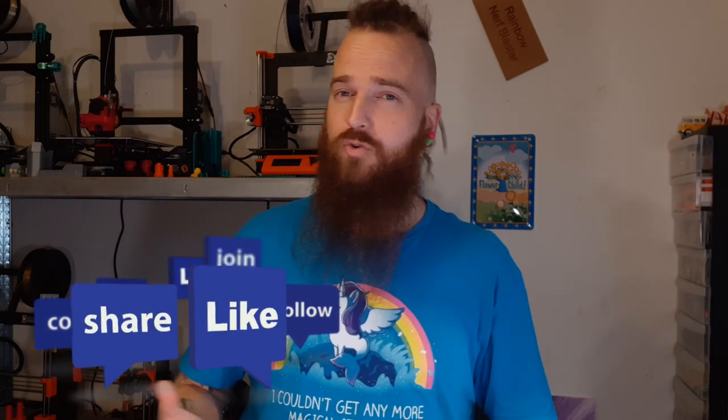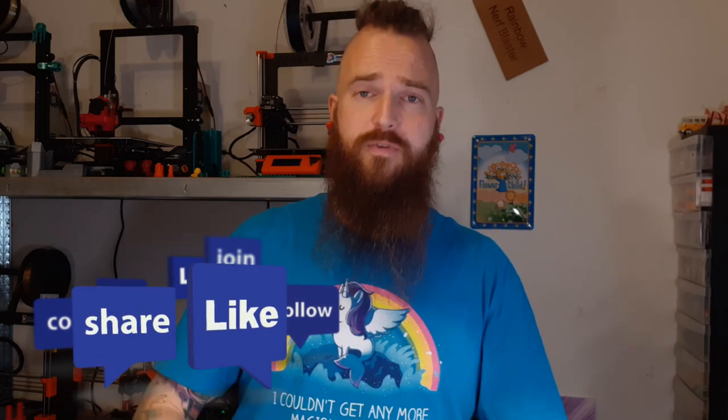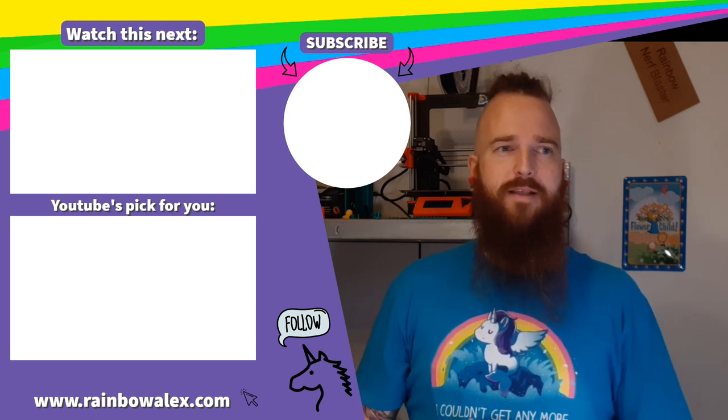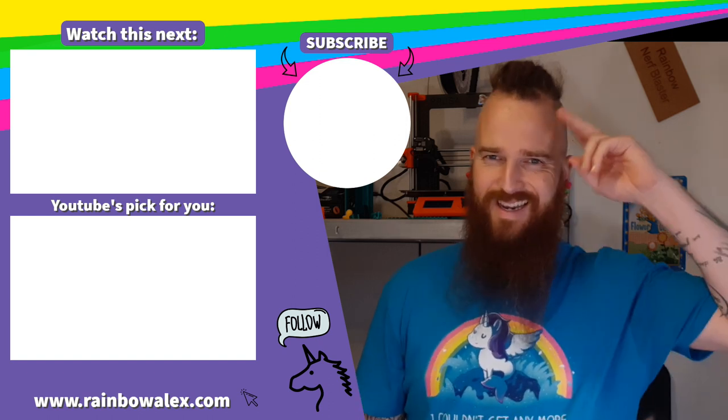As always, please like, share, and subscribe — it would help me out a ton. There's going to be a follow-up video talking about the different magazines and why you should use which one. Make sure to check out that follow-up video when it comes out, check out the links as mentioned, and until I see you next time — happy modding, happy nerfing, love and sunshine.